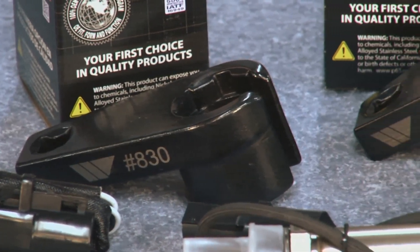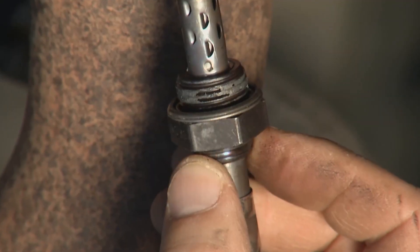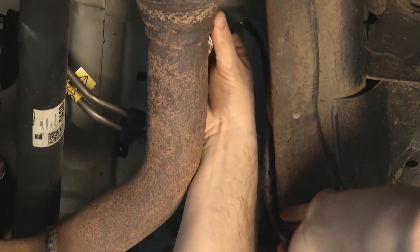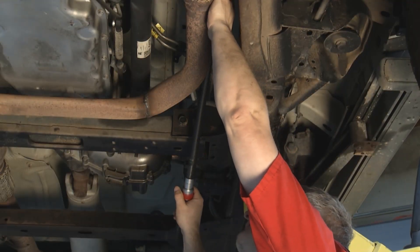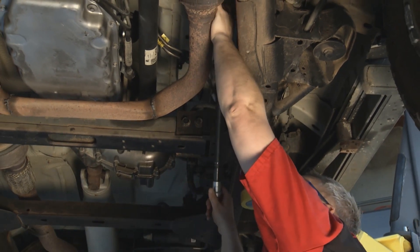You can even use one of the Walker Products specialty wrenches. When installing the new sensor, apply anti-seize to the threads so that it doesn't seize. Install by hand and then torque to 26 foot-pounds — that's the same as the OE as well. That torque rating is what's designed for the crush washer to seat properly so there are no exhaust leaks.